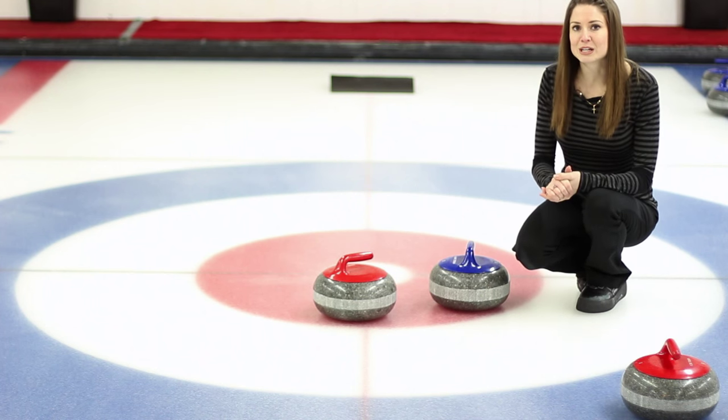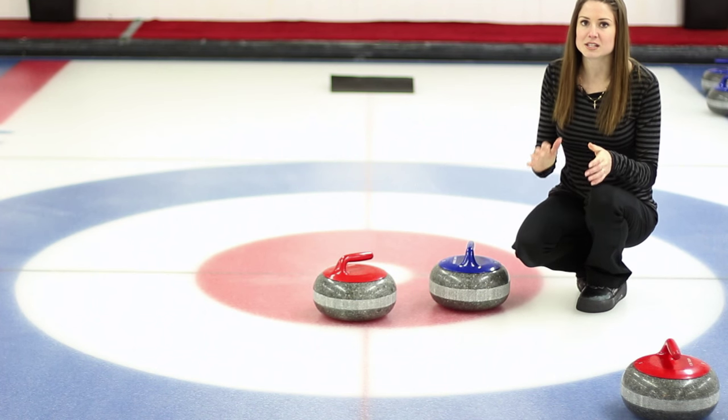So don't forget, the score can only be counted once all 16 rocks have been thrown in that end. So that's how you score in curling. Thanks for watching and don't forget to subscribe. Next time on Curl Up with Jamie, I'm going to show you how to read the scoreboard.